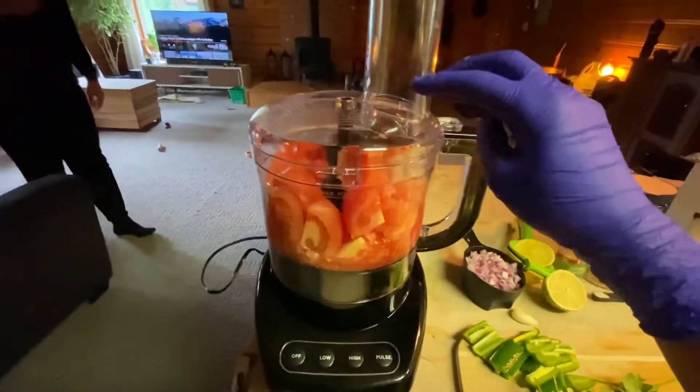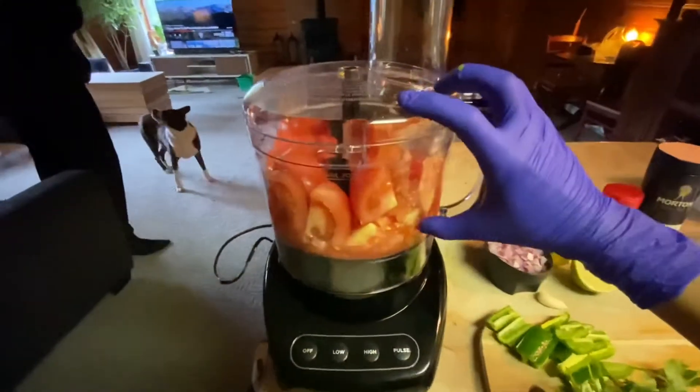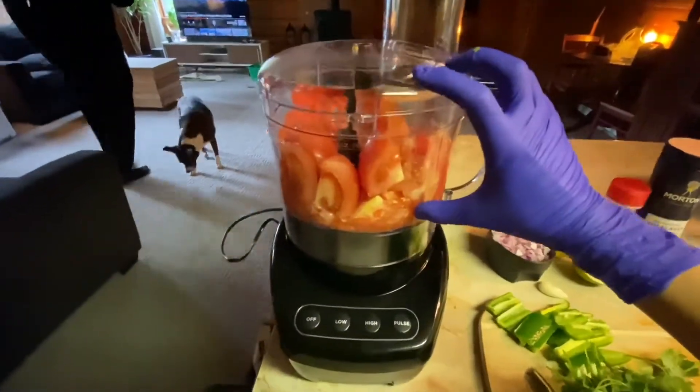I got my tomatoes in. I'm going to pulse this before I add the rest of my ingredients, just because it's taking up all the room in the food processor.